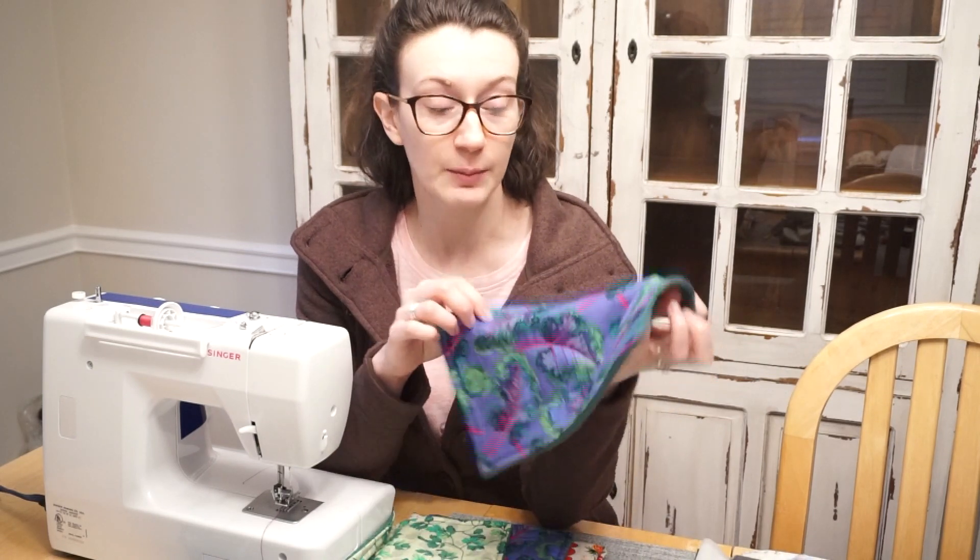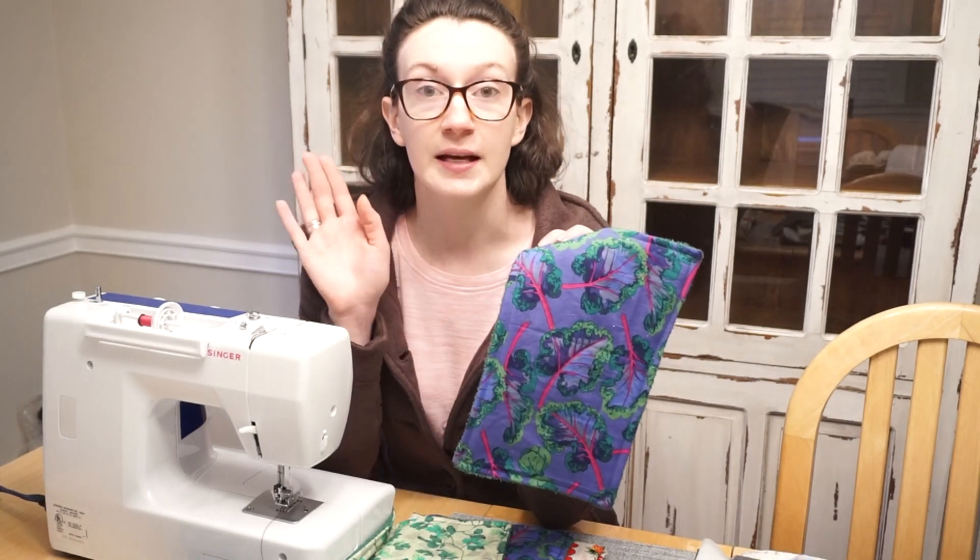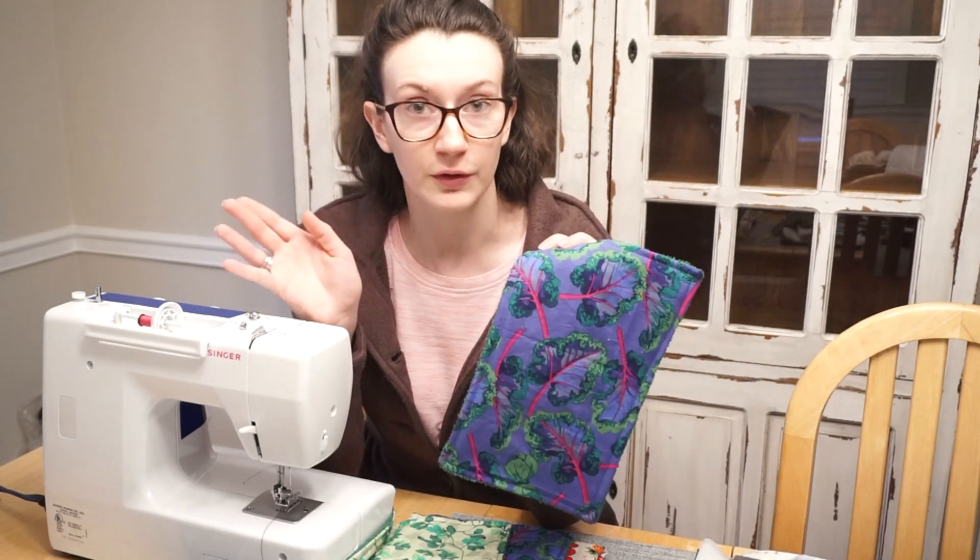The different things I'm going to be showing you in this video are first the dimensions to cut your fabric, and then I'm going to show you each of the sewing steps along the way.